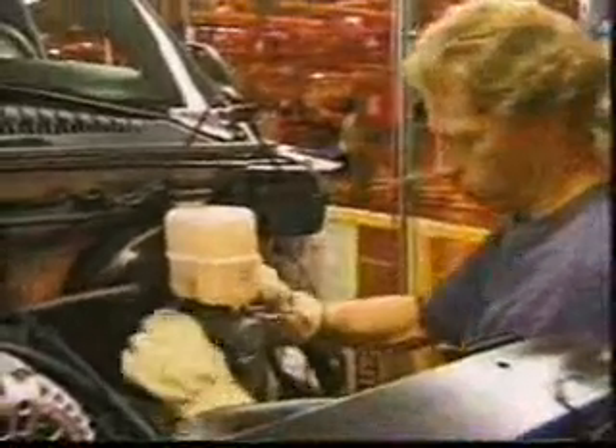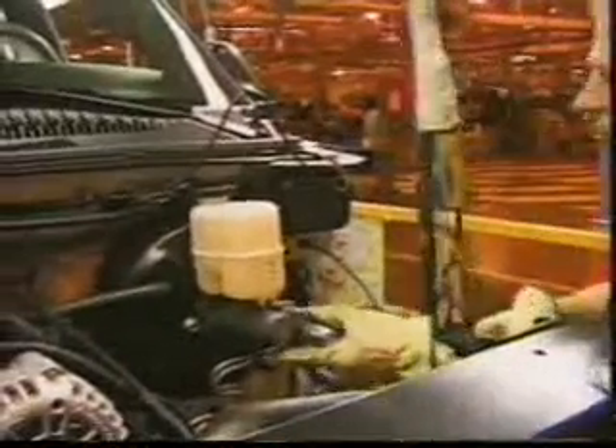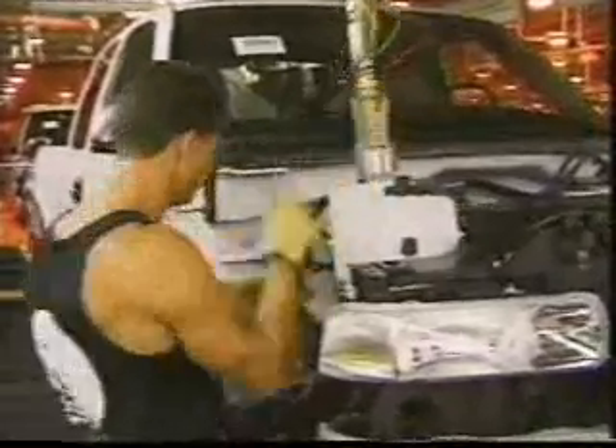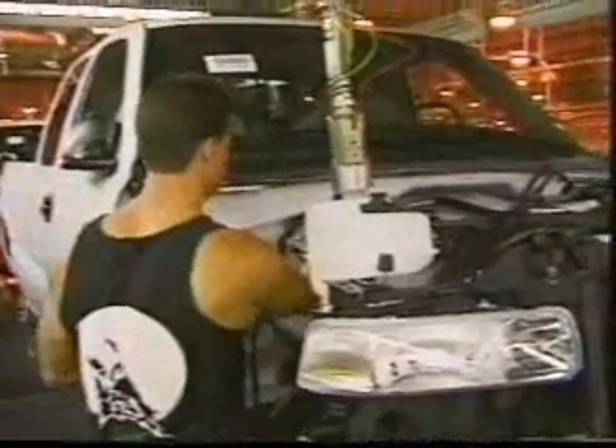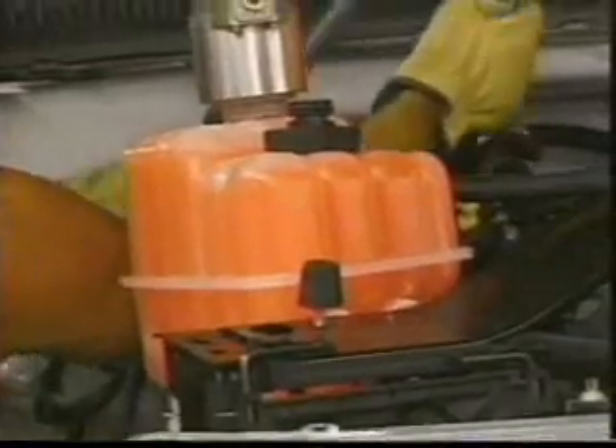This operator is attaching the master cylinder to the firewall, having just fastened a clip onto the brake booster. He puts on the master cylinder, starts the nuts, and then torques them down. Next is radiator evacuation and fill — the first step is to evacuate the air out of the radiator, then fill the reservoir and the system, and then level the fluid in the reservoir.